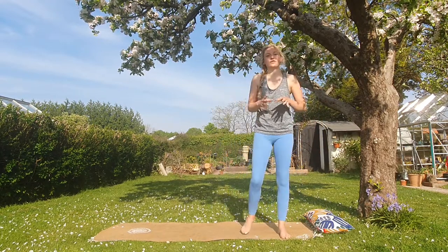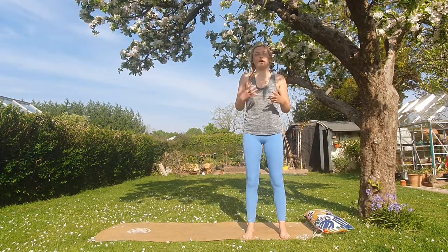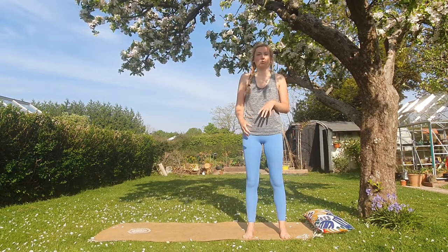That's a full sun salutation. If you want to do one thing a day, that's what I'd recommend — it gets the heart rate going a little bit and it stretches all through the body.